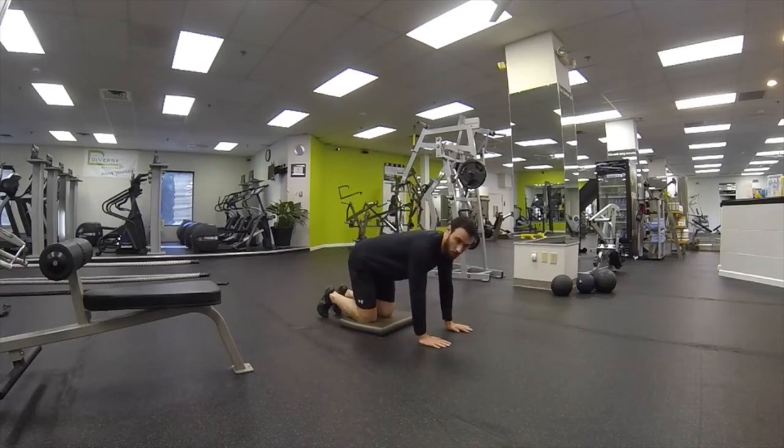What you want to do is get onto all fours, get your leg out to your side — in this case my right leg — keeping the arms straight, keeping the legs straight.